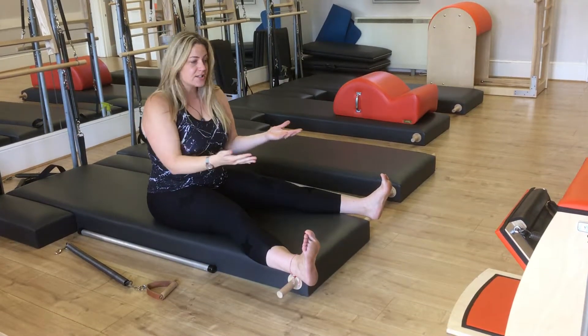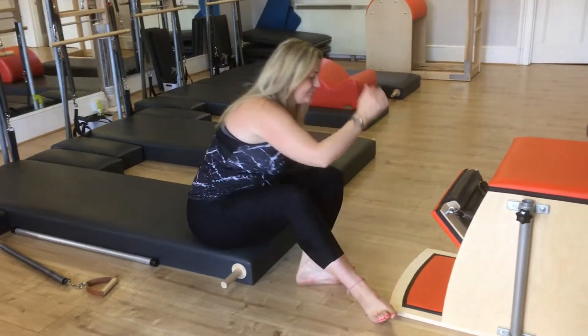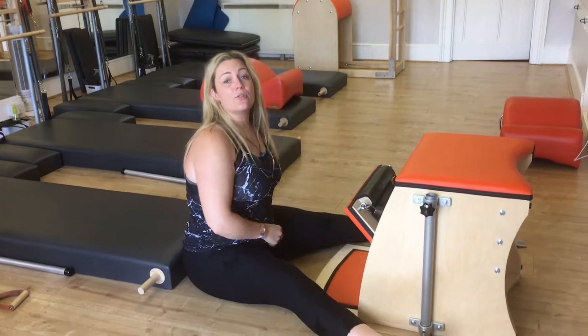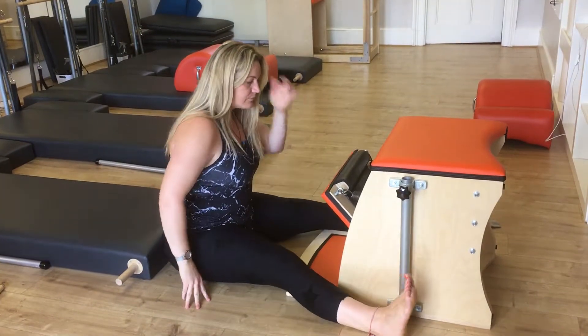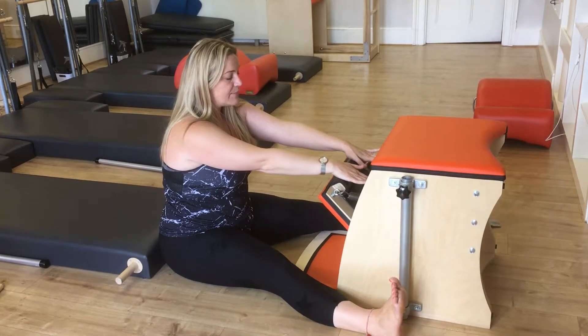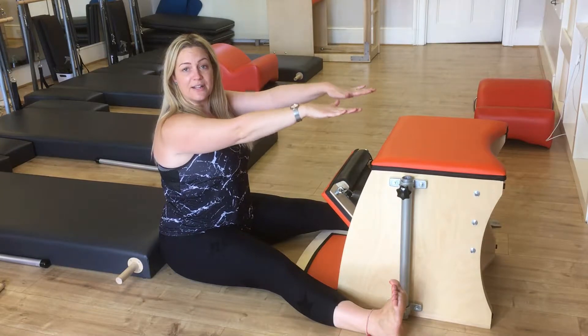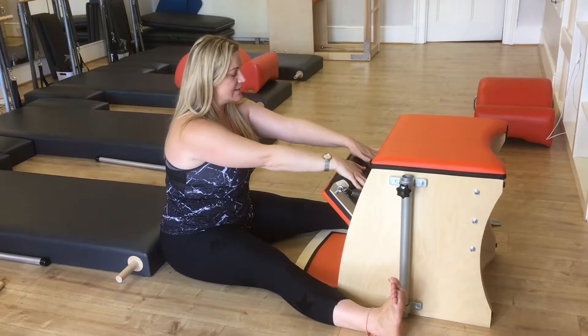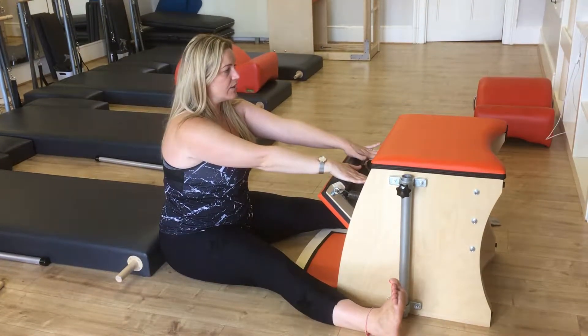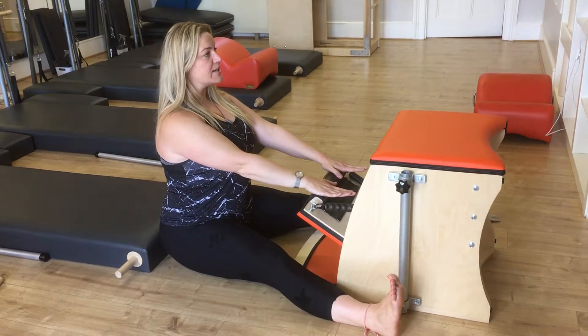Let me show you the magic in that concept, which is to bring it into the chair. This is the Wonder Chair — the same exercise can be done on it. Set up, hands reach onto the pedal. If I place my hands onto the pedal, it gives me the idea of how I was a minute ago, but now with something literally to press against.